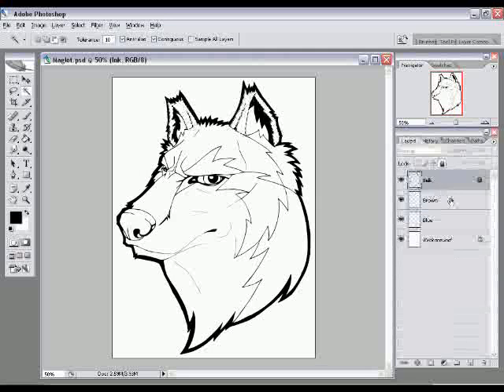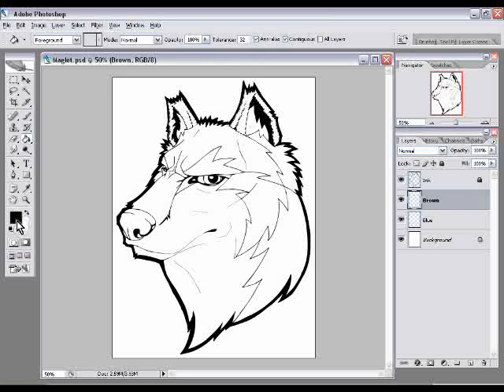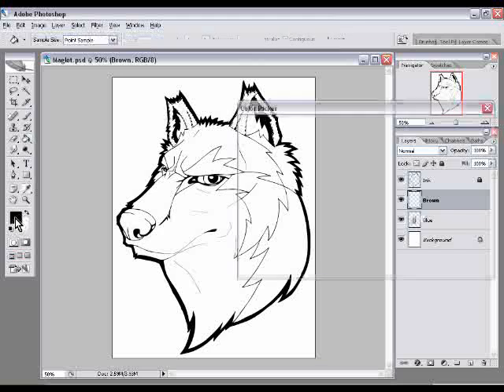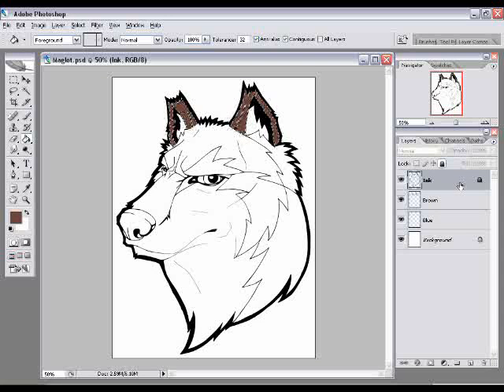Now that we have our selection, we'll click on the brown layer and select the Paint Bucket tool, or press G on the keyboard. I'll click the black square — the foreground color — to choose a brown. Press OK, then click anywhere inside the layer and it goes ahead and paints. Make sure you're on your brown layer; if you try to paint on the ink layer, it'll give you the 'No' icon and you won't be able to do anything.